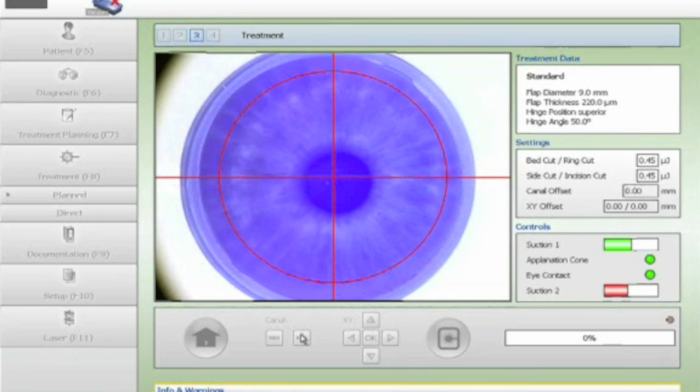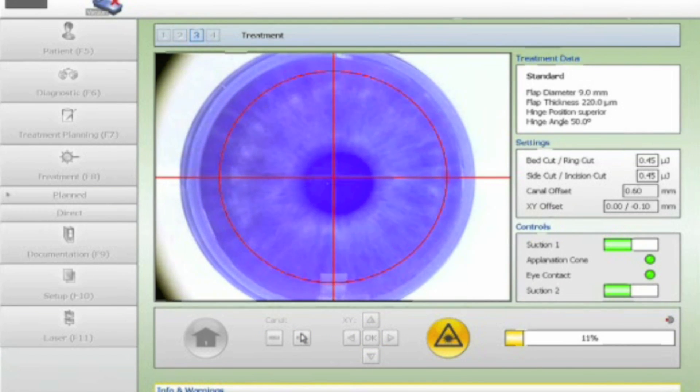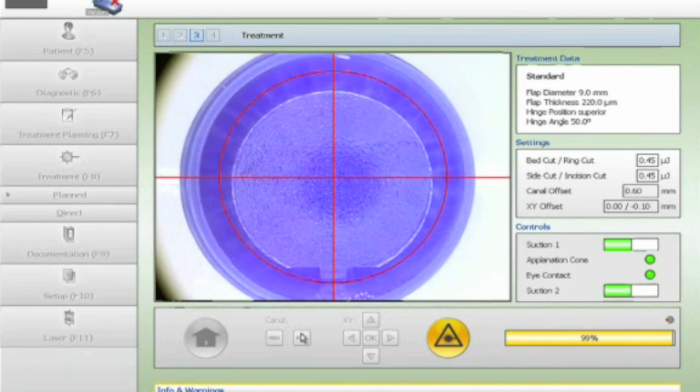Once the bar is green, the digital flap overlay appears and can now be manipulated using the keyboard or controls. The femtosecond commences first with the tunnel, and because the spot-line separation is finer at a higher resolution, the progress is much slower at a depth of 200 microns. For a routine LASIK flap at 100 or 120 microns, the time taken to create the flap is typically 6 to 7 seconds, but here at 200 microns it takes about 3 times longer. Once the flap is completed, the suction automatically disengages.